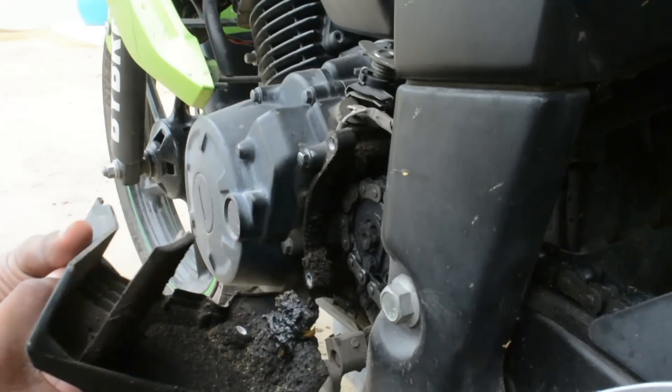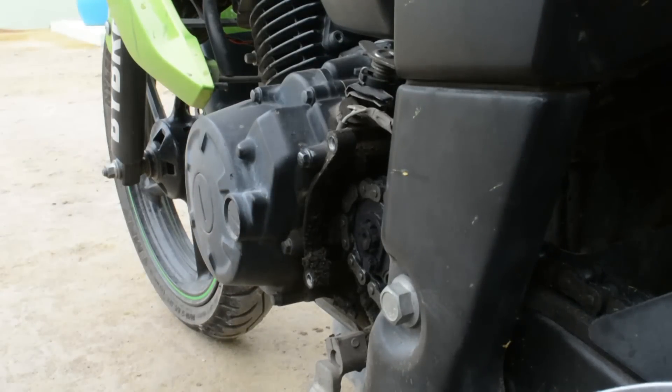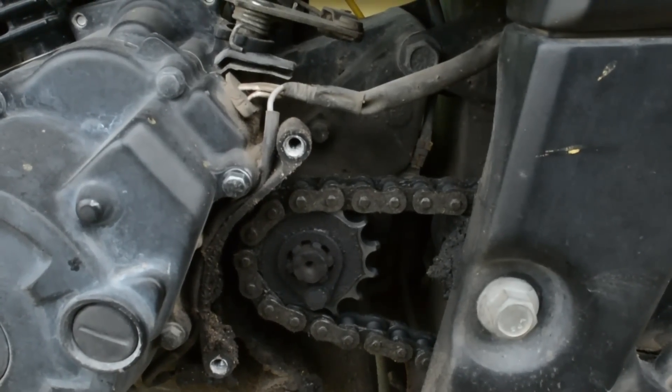When you remove the cover, you will see a grimy thing inside — that's how it's supposed to look. If you see that, then it's a definite sign that you are too lazy to clean the vehicle. Like me.